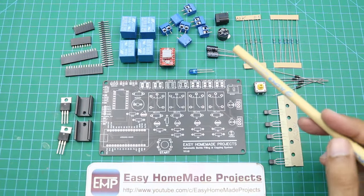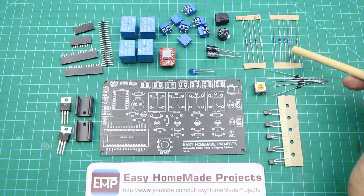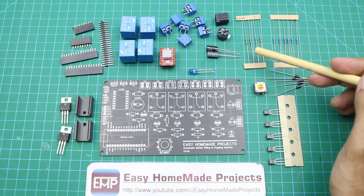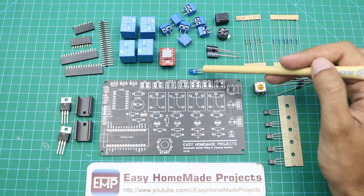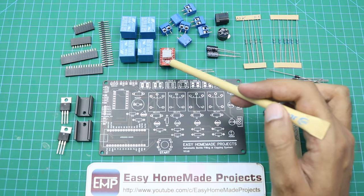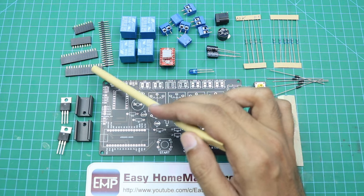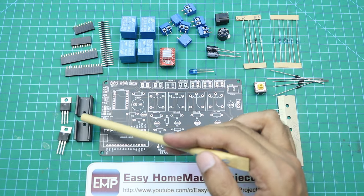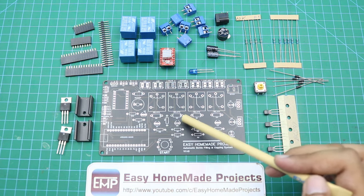Here are all the components required to complete our control board PCB: 5 BC547 transistors, 5 1N4007 diodes, a tactile switch, 6 1kΩ resistors, 4 10kΩ resistors, a DC power jack, a 12V buzzer, 2 220µF capacitors, a 5mm LED, 7 two-terminal blocks, an A4988 stepper motor driver, 4 12V relays, male and female header pins, and 2 voltage regulators with heat sinks.